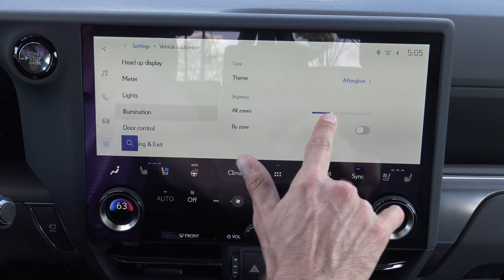Then you can go to tire pressure and it takes into consideration the spare also. Then we can go to vehicle alerts — there are no alerts right now. So that's really cool.